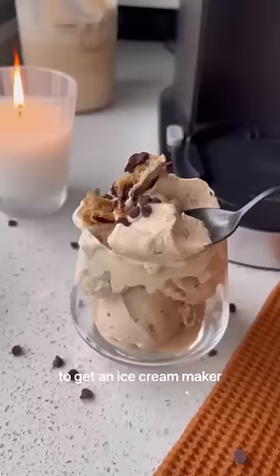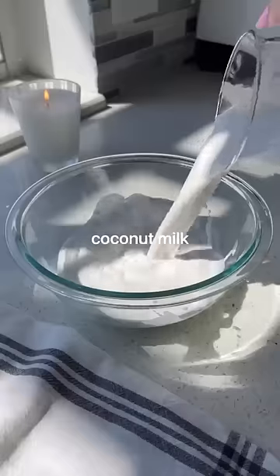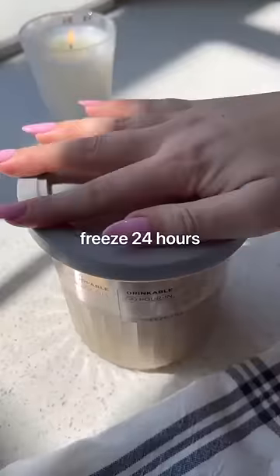This is your sign to get an ice cream maker. I've been making vegan ice cream and it only has three ingredients: coconut milk, coconut sugar, and vanilla. Whisk together well, then freeze for 24 hours.